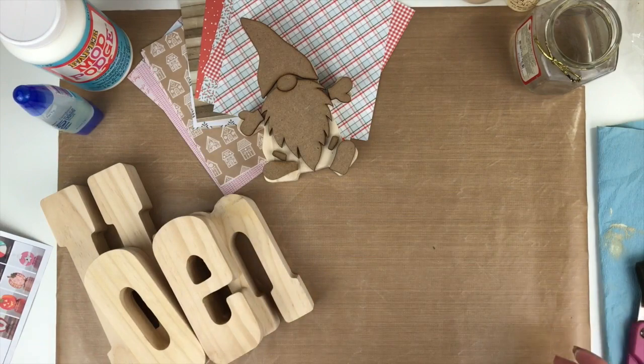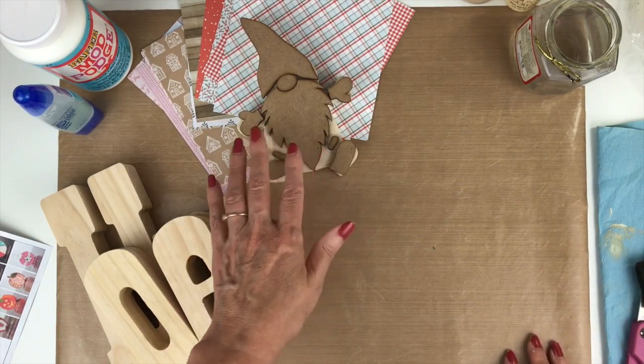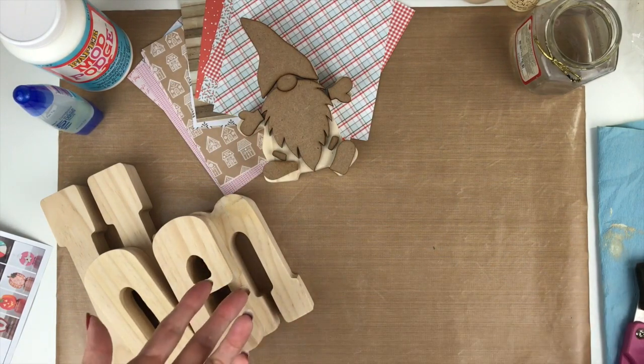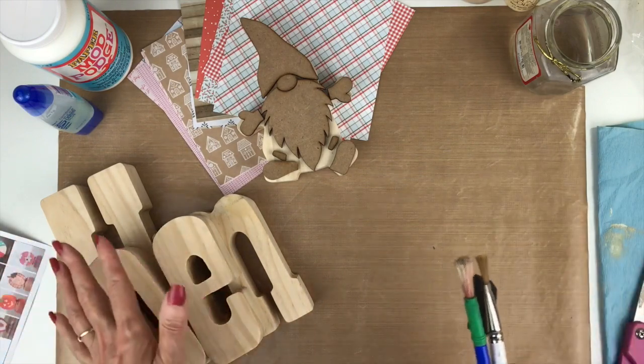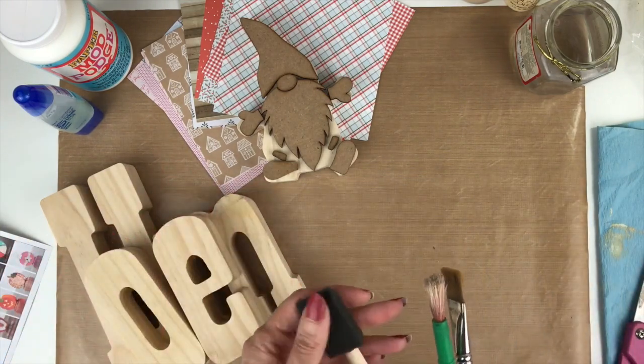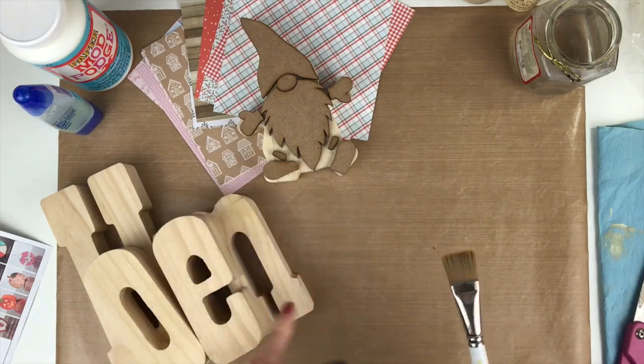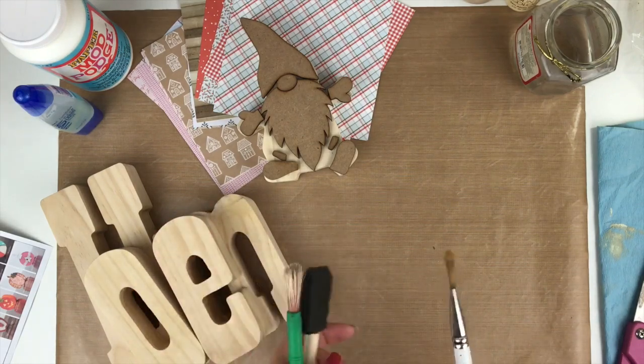First, some of the basic supplies. If you purchase the kit from the scrap room, it's going to come with paint so you can use the paint in the kit. You're just going to need some brushes, and depending on what you're working on, you could use a foam brush, any little brush, or a big flat brush. I pulled out this one to use with the letters.